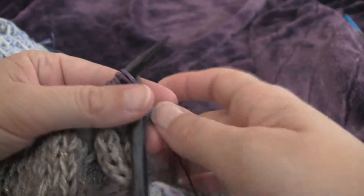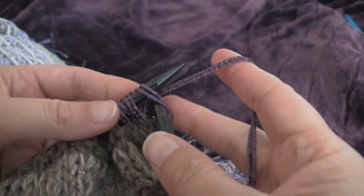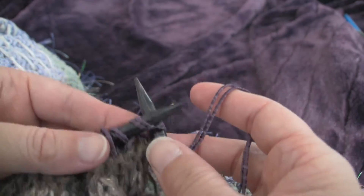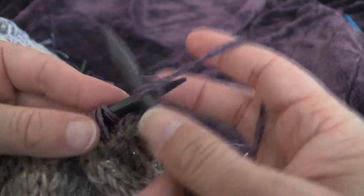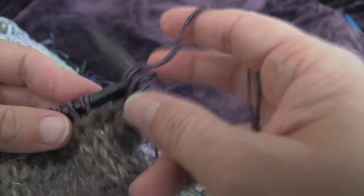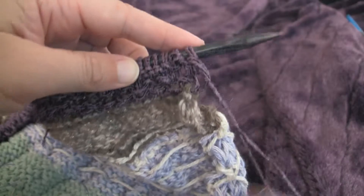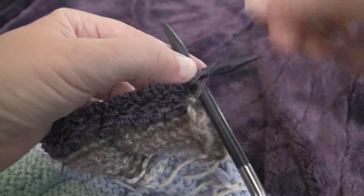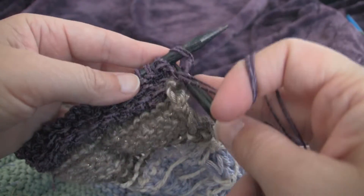For row three of the dimpled stitch, we knit straight across — so we knit in every stitch. Row four of the dimpled pattern is just purling across.